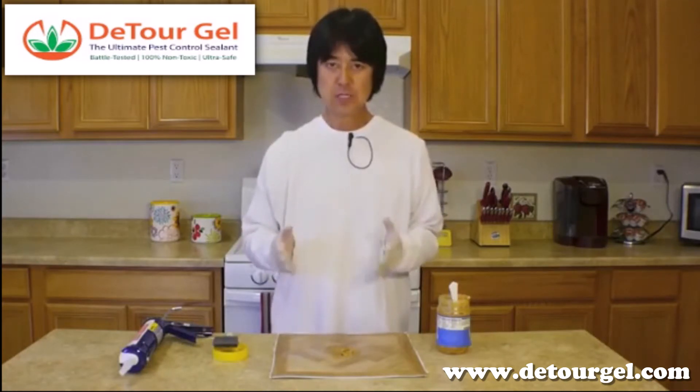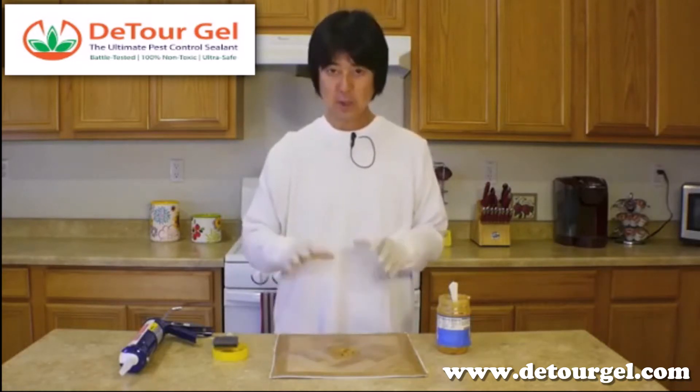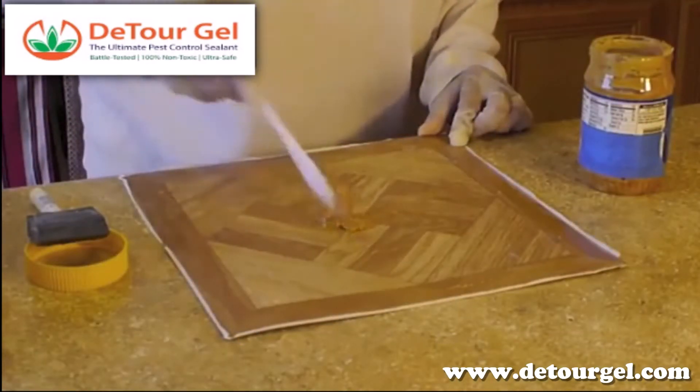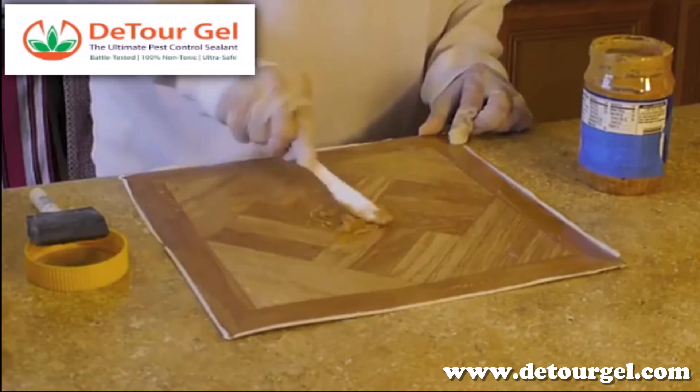When you're not sure where the rodents are coming from inside your structure, the best way to get them onto our gel is to use a piece of linoleum tile — non-porous. You're going to place peanut butter right onto the piece of tile and bring it really smooth against the tile.